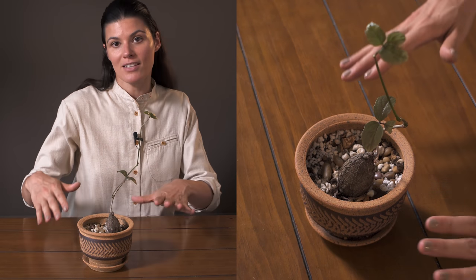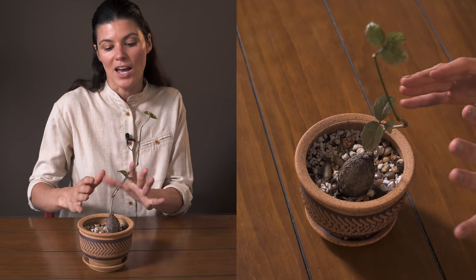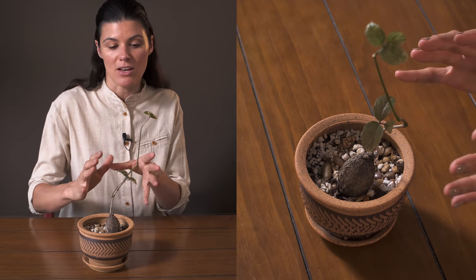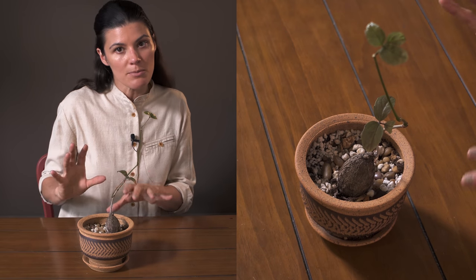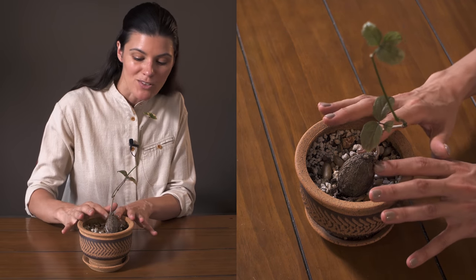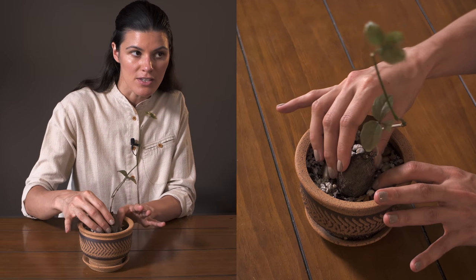This plant likes a lot of intense light, so I have it growing a little bit under my southwest-facing window. I think if I had it growing directly in my southwest-facing window it would be totally fine. This is important to keep in mind for caudiceforms in general.